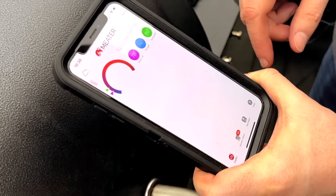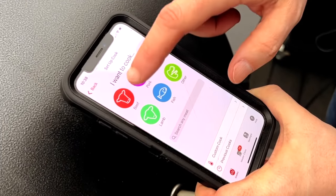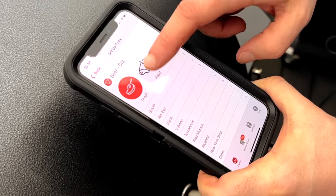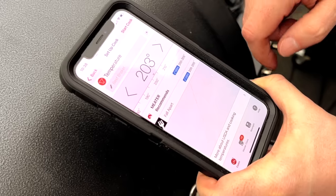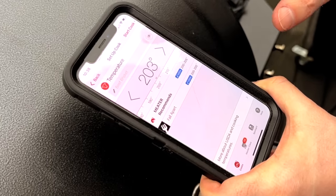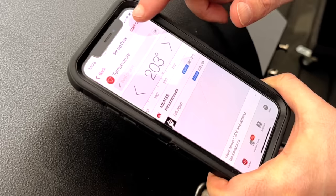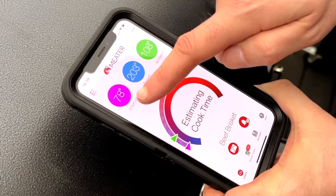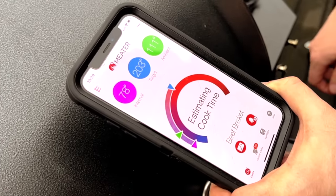If you're using a Meater thermometer, open up the app and set up your cook. We're going to pick beef — there's no corned beef choice, but it's a brisket flat so we'll pick brisket. 203 degrees would be the final temperature for brisket. We're not going to bring it all the way up to there just yet, but we'll leave that set for now and hit start cook so we can start monitoring our internal temperature. It's only been on for an hour, so we're really only at 78 degrees internally.